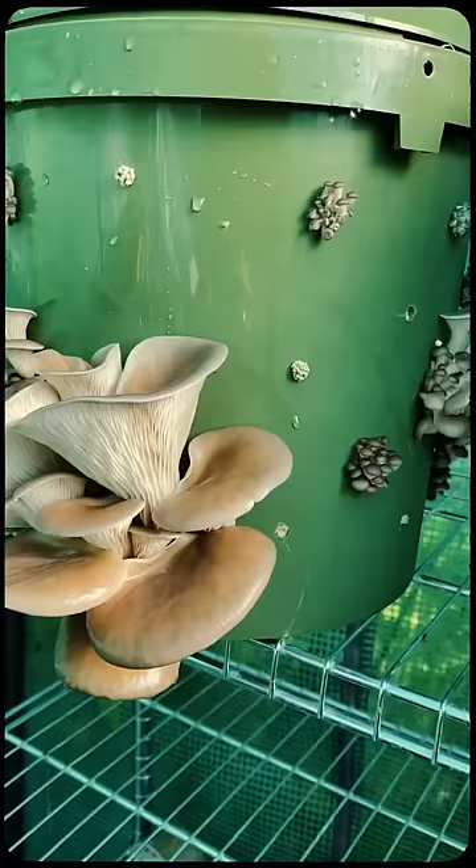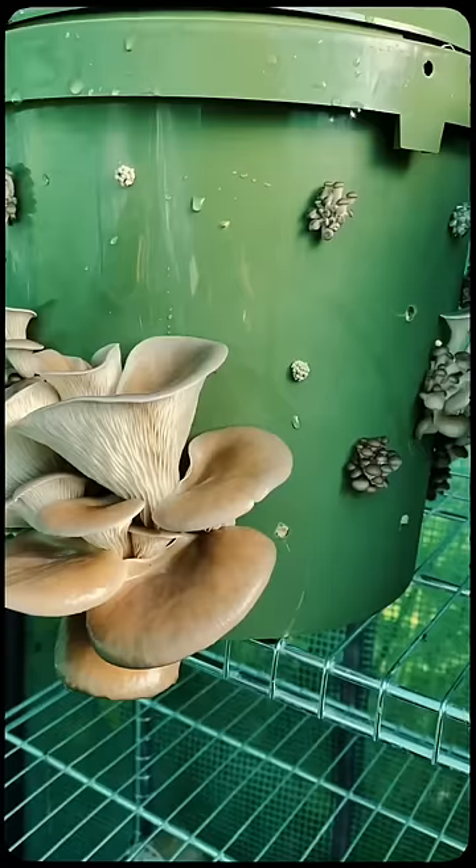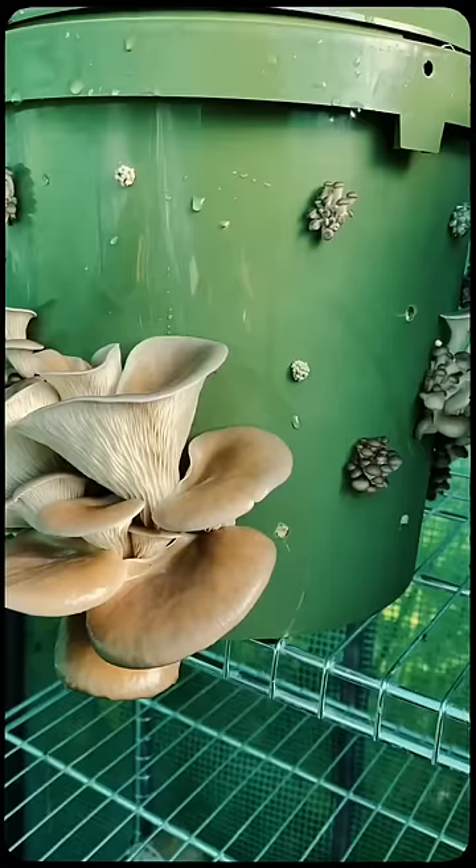Only after two weeks I noticed that the mushrooms were starting to sprout through the little holes. Then six weeks later the mushrooms are ready to be harvested. The mushrooms actually fruit twice so you get two batches of delicious oyster mushrooms.